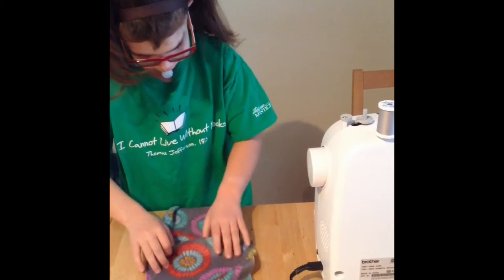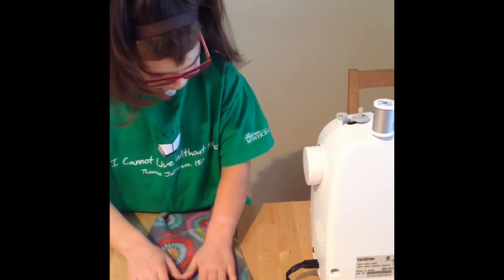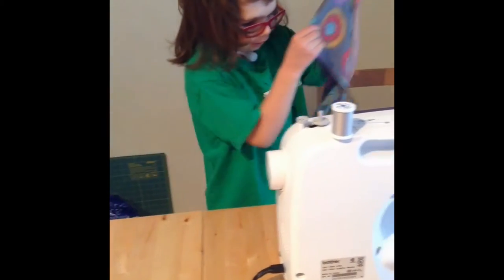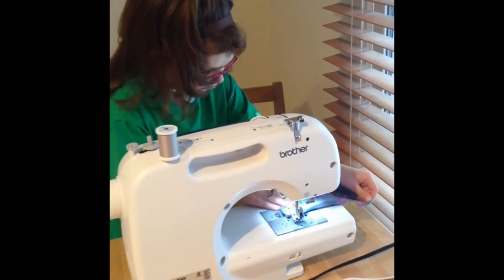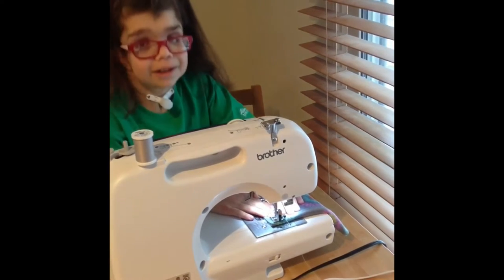And then, after you line this up, we'll be putting it in the sewing machine, like this.